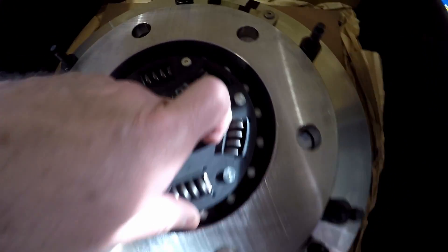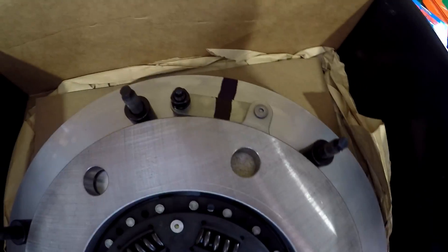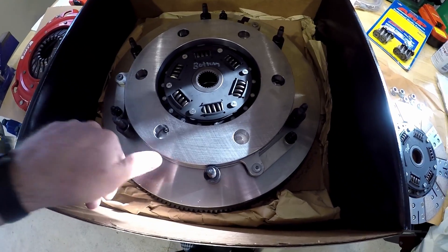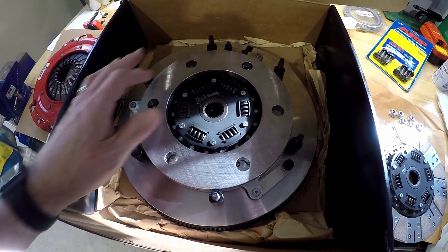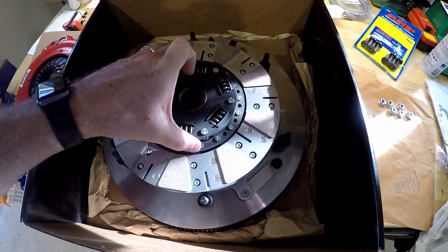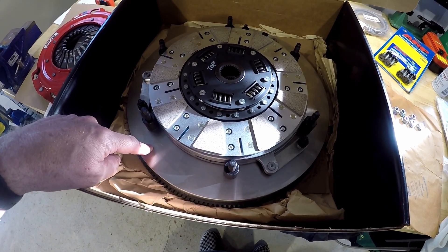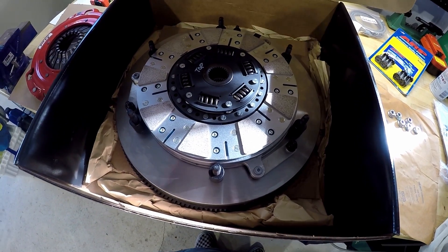You can see here that McLeod used some Dykem blue — or some paint — and they index that because they want it to go back together the same way. In their instructions — and I know a lot of people are going to comment that they just put theirs on the car, and that's probably okay in most cases — but McLeod recommends that you grind the flywheel even though it's brand new, just to make sure it's perfectly flat.